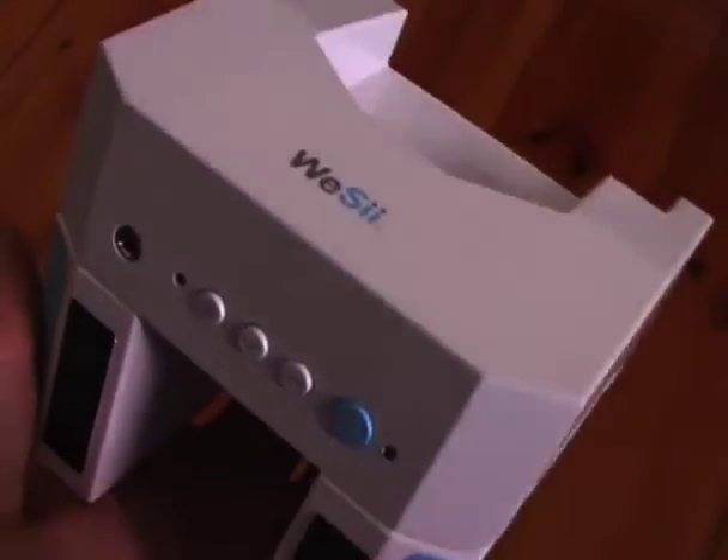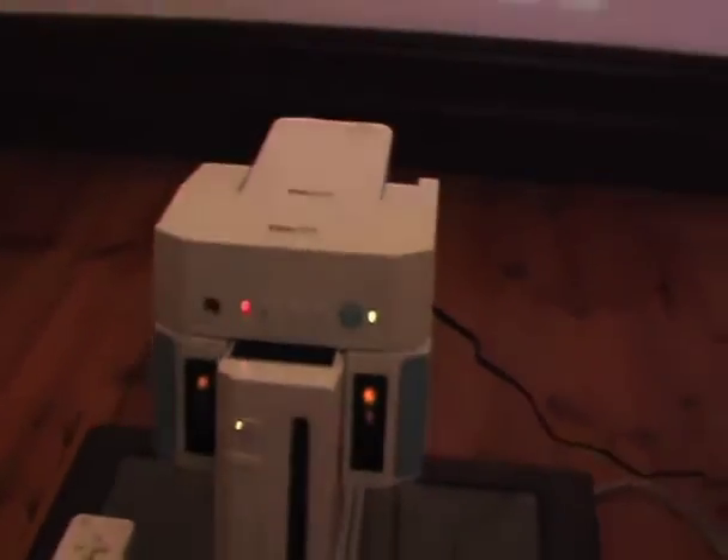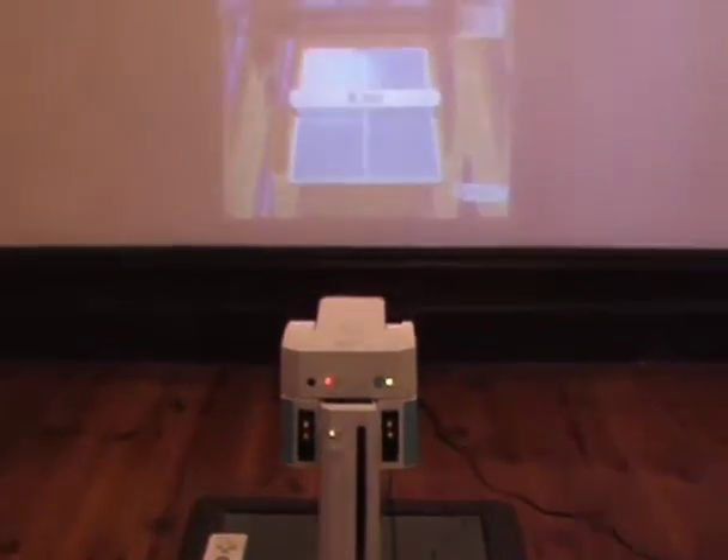And here's its friend, the Wii C Audio Dock. The Wii C Projector sits in the audio dock which you connect to your Wii console for the full audio-visual gaming experience.